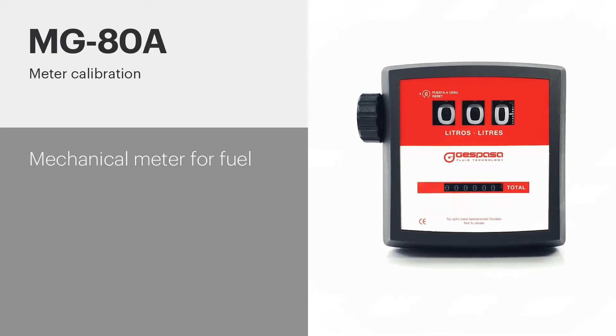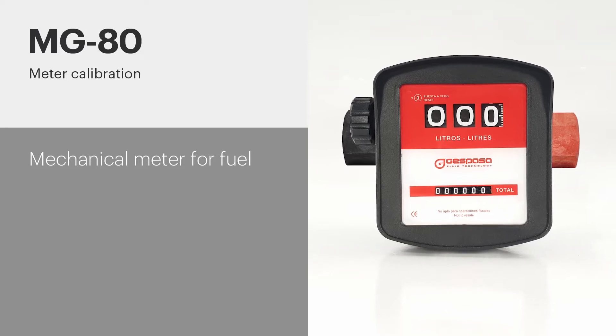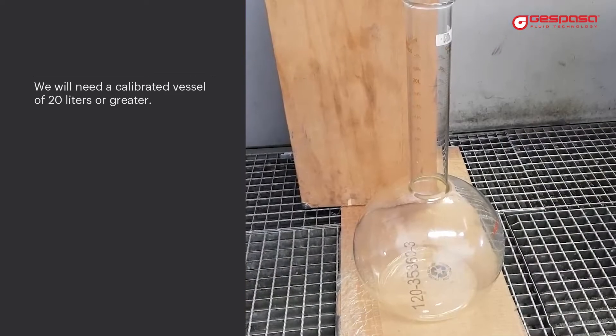Calibration process for GESPASA mechanical meters, models MG-80A, MG-84, and MG-80. We will need a calibrated vessel of 20 liters or greater.